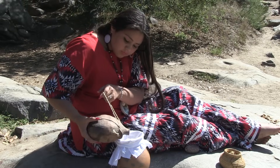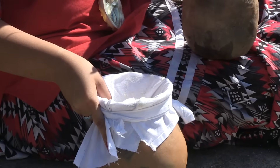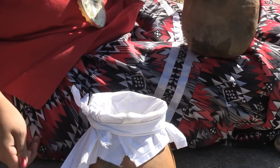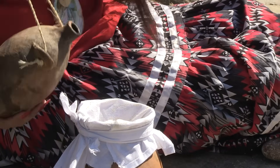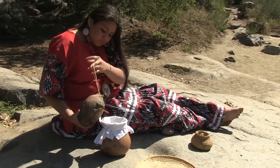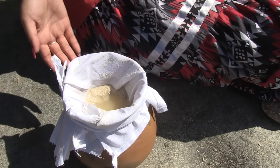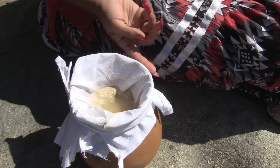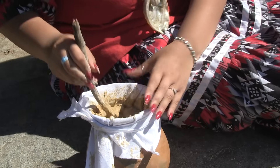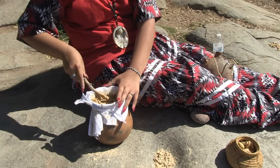Clean water is carefully poured over the acorn meal. Some people use hot water while others prefer cold water. The water slowly soaks into the meal and through the cloth down to the bottom of the pot, taking the tannic acid with it. Live oak acorns will still taste a little bitter. Black oak acorns are preferable since much more of the bitterness can be taken out. Leaching is a slow process that can take several hours.